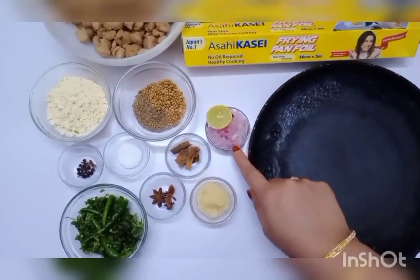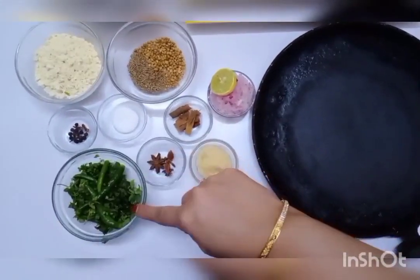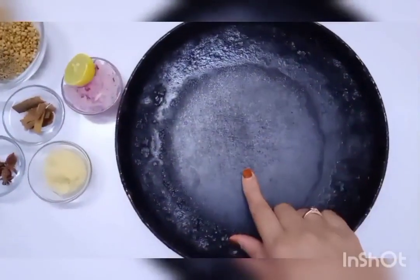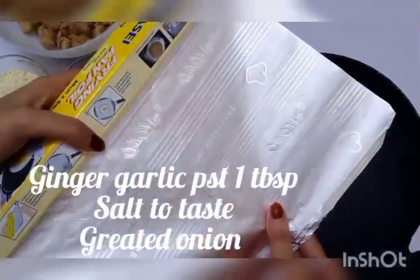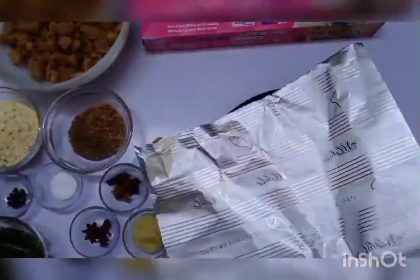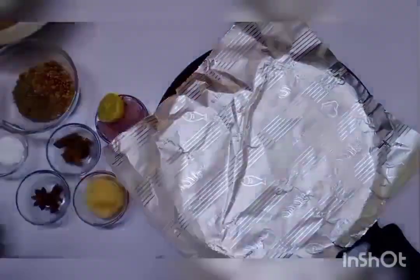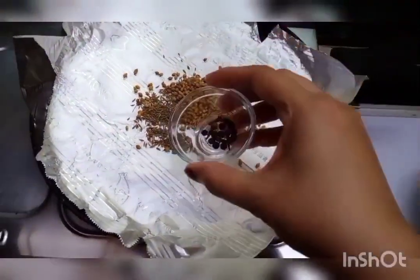Ingredients: 1 cup soya chunks, half cup gram flour, 1 tablespoon coriander seeds, 1 teaspoon cumin seeds, grated onion, sauce powder, 2-3 spaghetti, 2-4 cinnamon sticks, 2-3 onions, 1 teaspoon garlic.